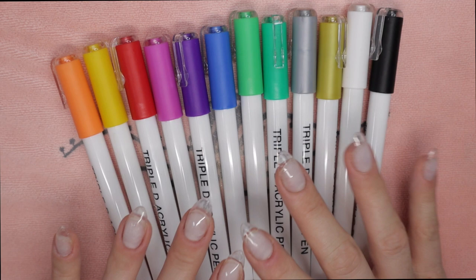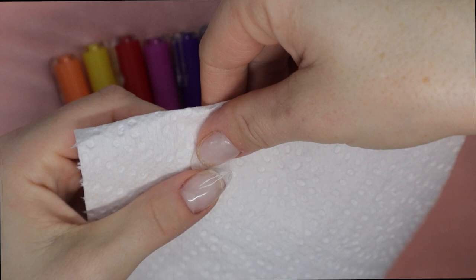Welcome back, divas. In today's video I'm going to show you a very quick demonstration on how to get your triple D acrylic paint pens ready for use. I'm going to pull out a paper towel.